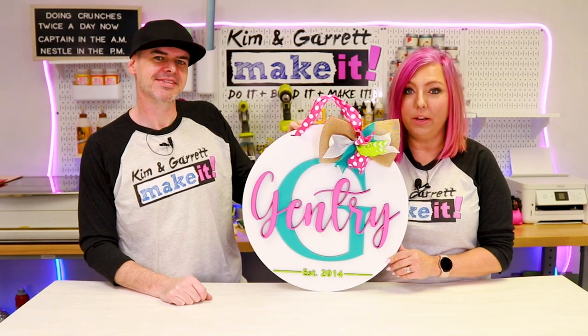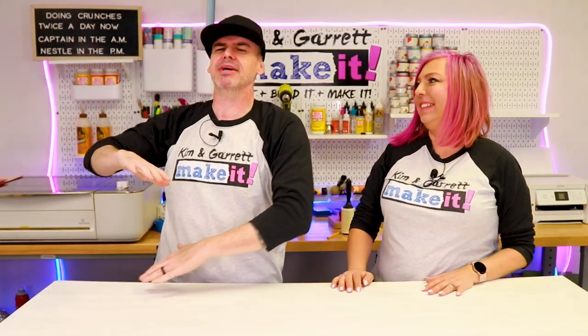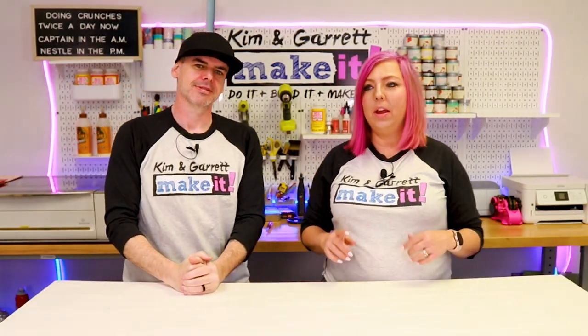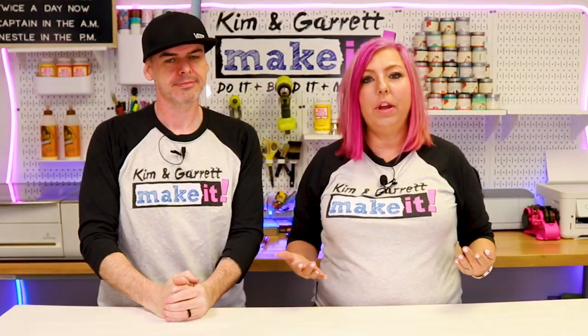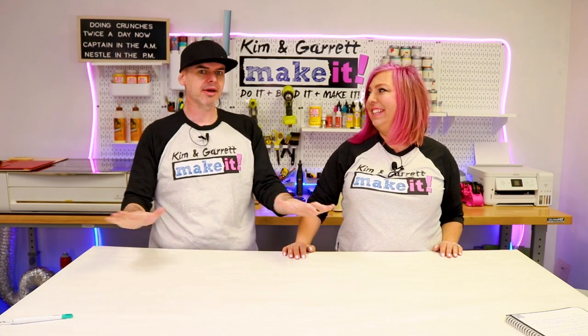Did you ever want to know how to make a laser cut file? We just did a step-by-step tutorial in Adobe Illustrator and we'll show you how we did it right now. Welcome back — do you like to do it, build it, or make it? So do we. We have a new video each week. This week I'm coaching Kim on some creativity.